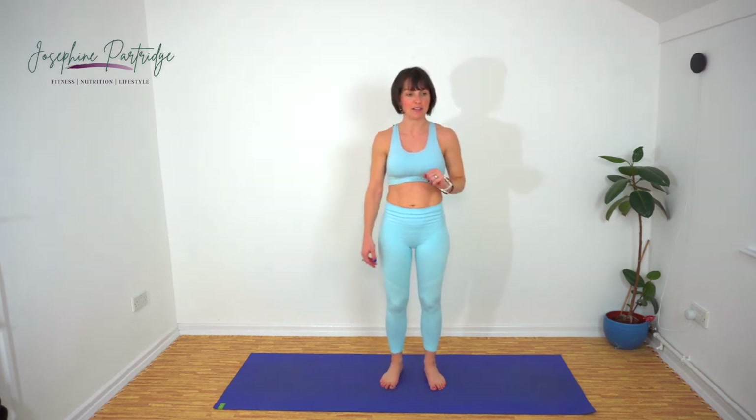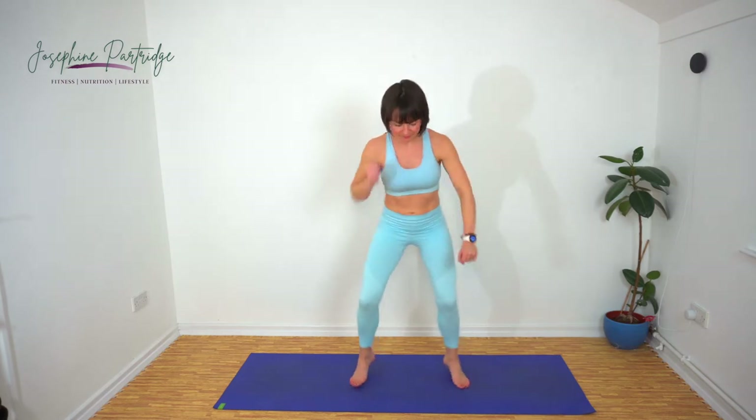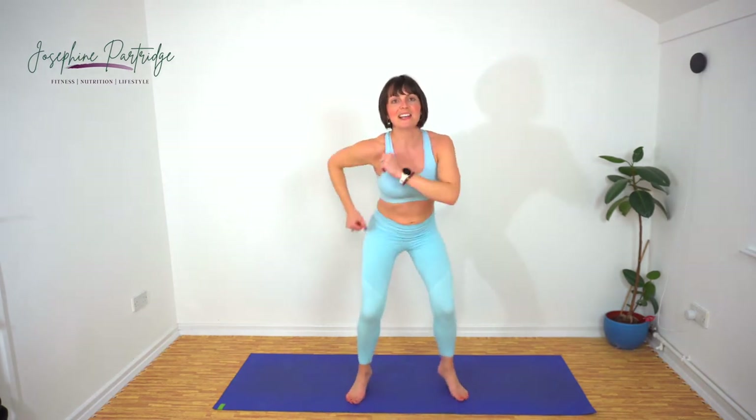One of my favourites — we've got fast feet now. Bend at the knees slightly, torso stay still, and tap the floor with your feet as fast as you can. Makes me feel like a seagull after the rain — that's what I'm envisaging.